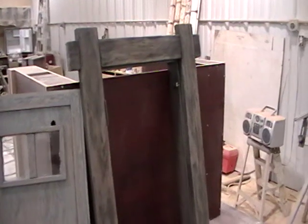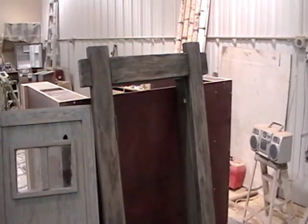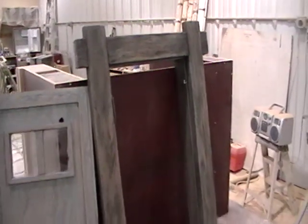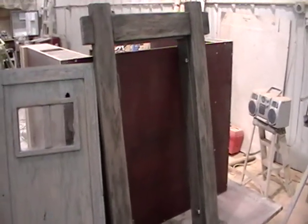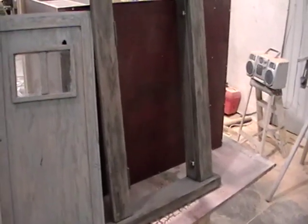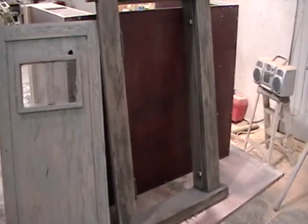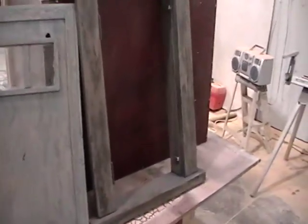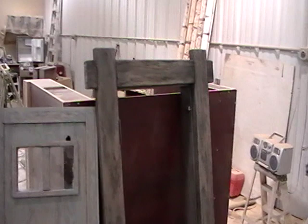If you have an average of 10 windows in your house, probably within an hour max you could install every single one of them in a normal house. We've done 20 windows in a house in a matter of a couple of hours, and that's including putting shutters on the doors and everything.